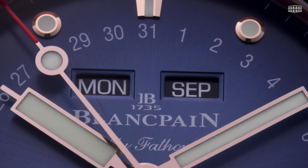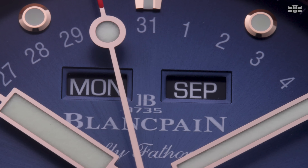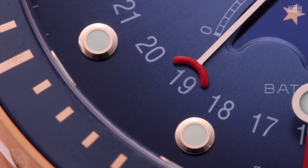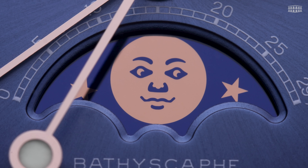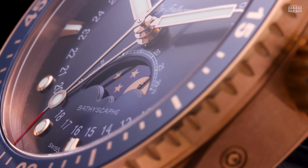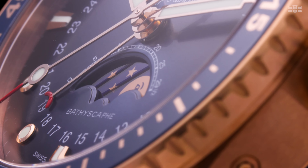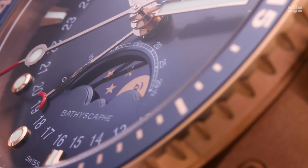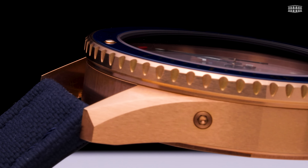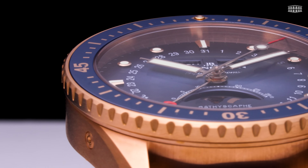The Fifty Fathoms Bathyscaphe Quantième Complet features a calendar that provides the day of the week, month, and date, as well as the moon phase, displayed in a large aperture at 6 o'clock. As expected of any Blancpain timepiece, its movement is safeguarded as its date mechanism is fitted with a security system, which enables the owner to adjust each indication at any time without posing any risk to the movement.